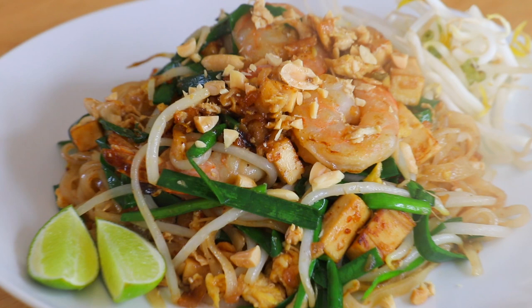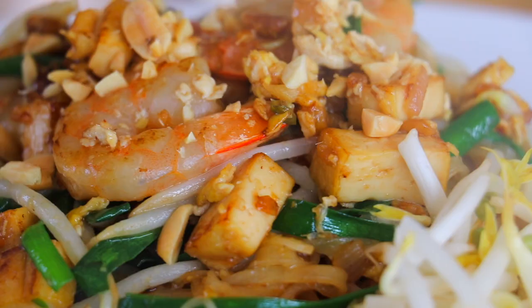I just want to explain something. When eating Pad Thai, I was using a fork and a spoon. That's because when you're in Thailand, noodles served on a plate are eaten with a spoon and a fork. However, when the noodles are in a bowl, you can eat it with a pair of chopsticks and a spoon.